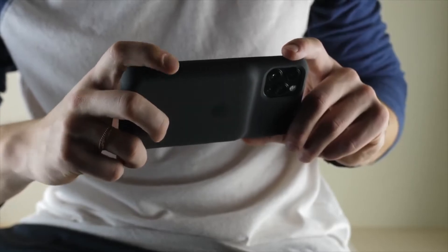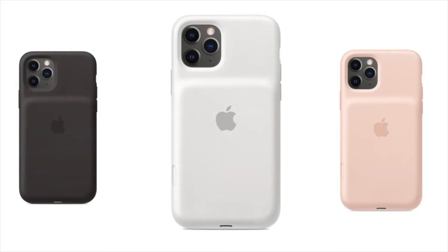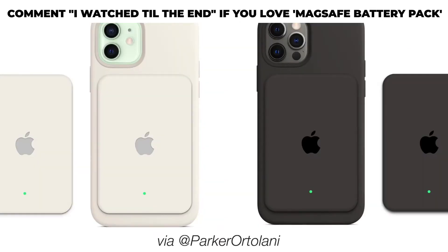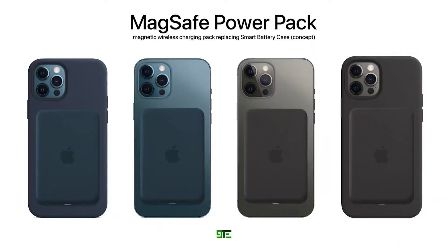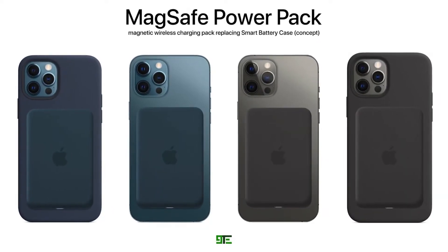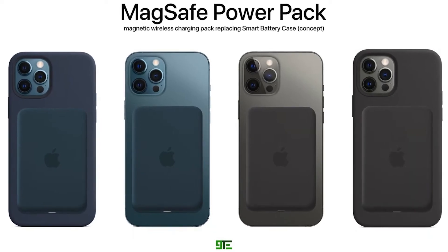If this turns out to be true, the design will complement the iPhone 12 series. Signs of a MagSafe battery pack were first spotted in code in the iOS 14.5 beta, which had a reference to an unannounced battery pack. The name was notable because there is no current product that Apple calls a battery pack, as prior Apple-designed battery options were referred to as smart battery cases. After code was found in the beta, Bloomberg confirmed Apple's work on a MagSafe battery pack, which has reportedly been in development for at least a year.